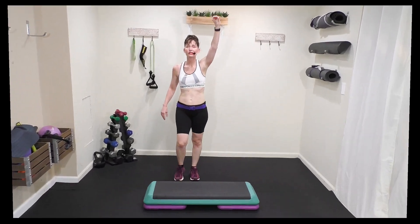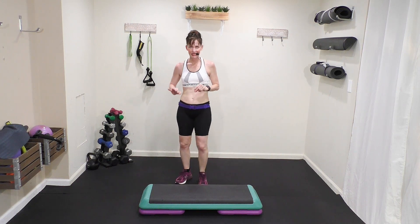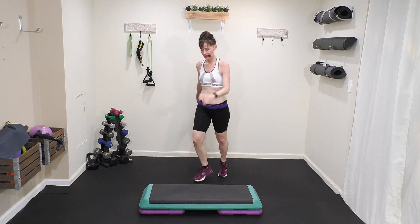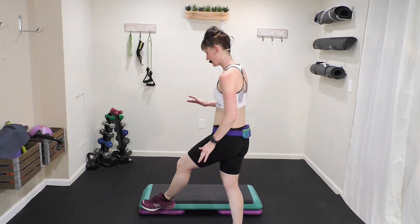Two knees, straddle, cross back. The hand that is waving is the hand that's marching. This eight-count move looks like this: two knees, and then you straddle after the two knees, cross back.